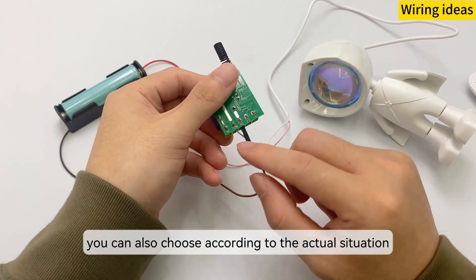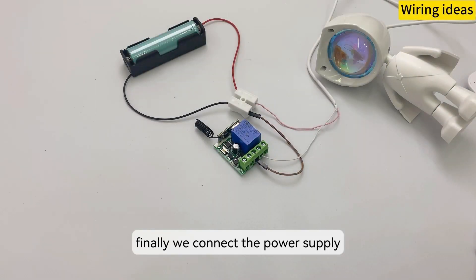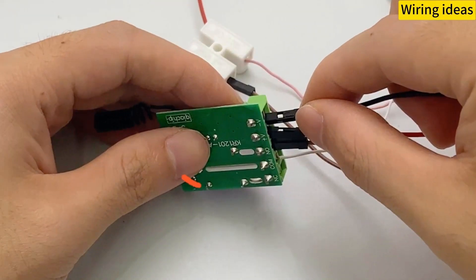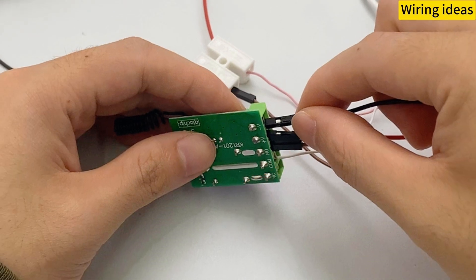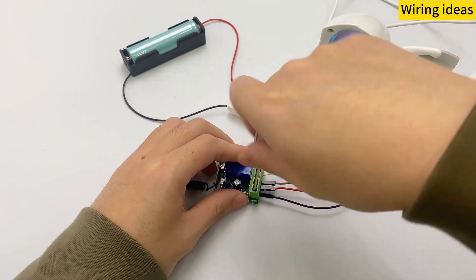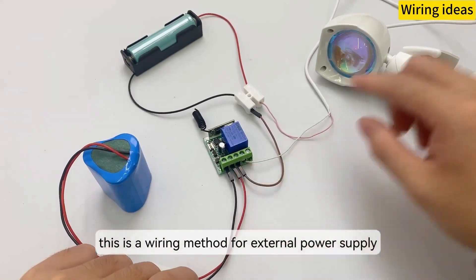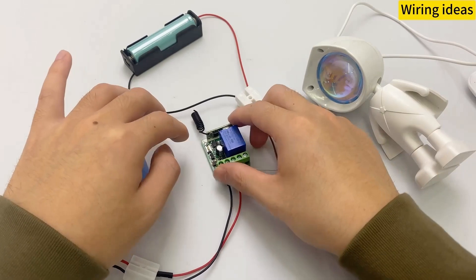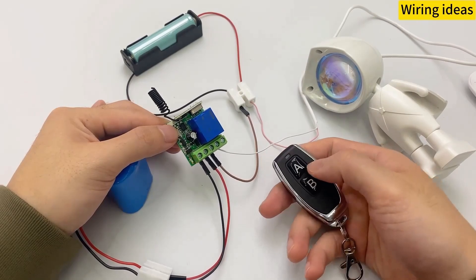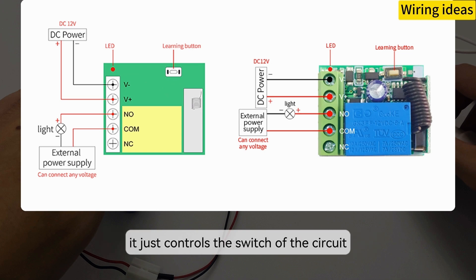You can also choose according to the actual situation — the best one is the one that suits you. Finally, we connect the power supply. The wiring is completed. This is a wiring method for external power supply. This wiring method does not stipulate the power supply of the connected device; it just controls the switch of the circuit.